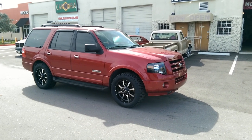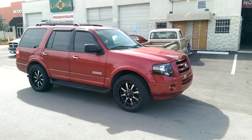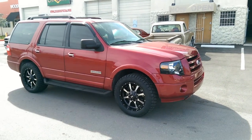This is your boy KB from Doves and Tires TV at DovesandTires.com. Right now you're looking at the 2008 Ford Expedition.